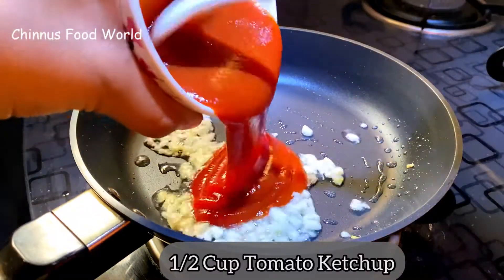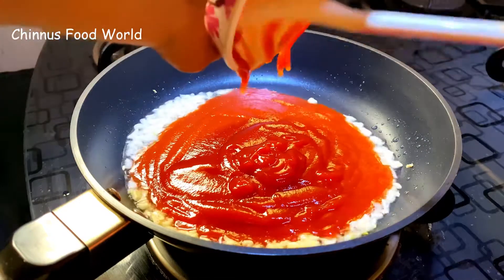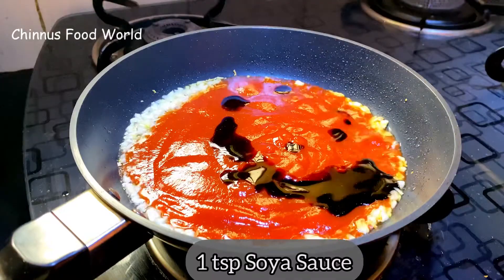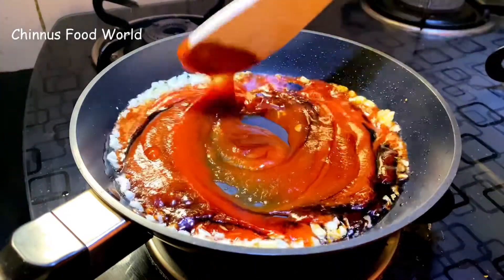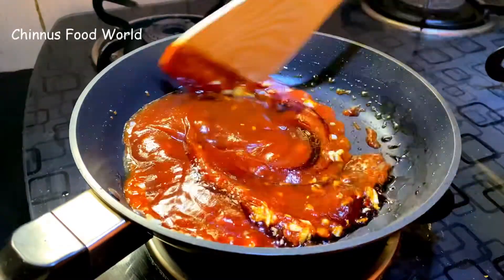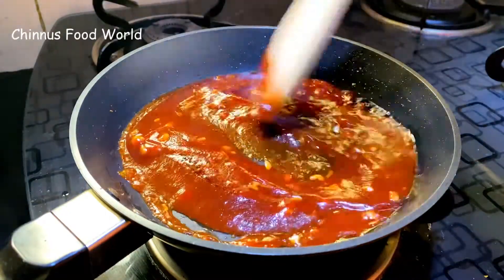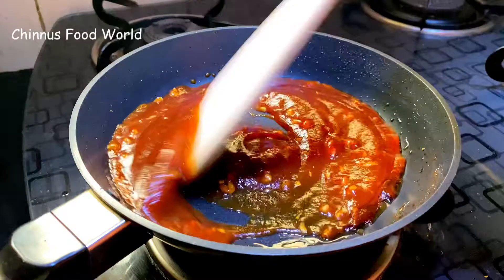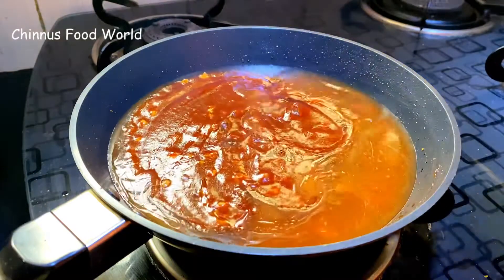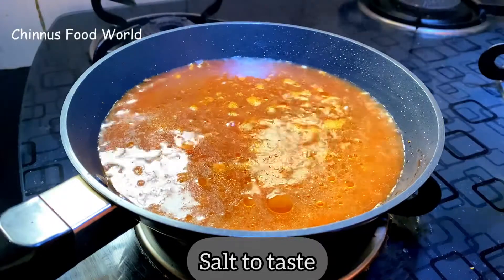To this I'm adding about half cup tomato ketchup. Add 1 tsp dark soya sauce and sauté for 1 minute on low flame. Keep stirring for a minute.